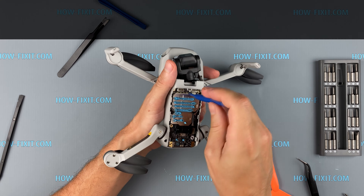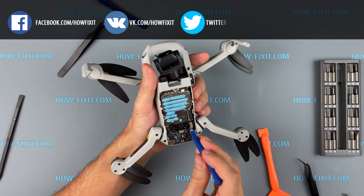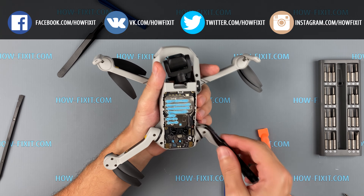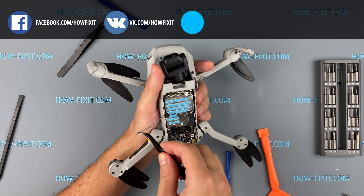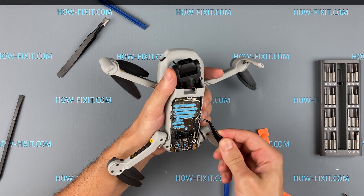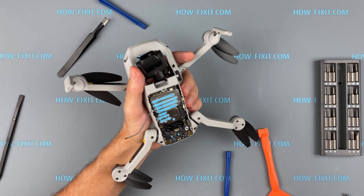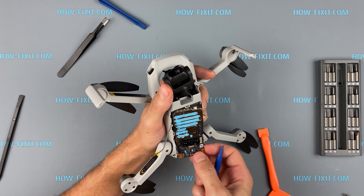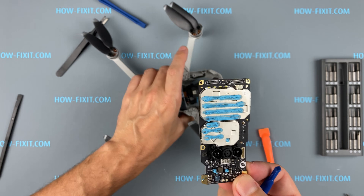Disconnect the cables and antennas from the mainboard. Now you can get the mainboard out. I left a link in the description where to buy a new mainboard for DJI Mavic Mini.